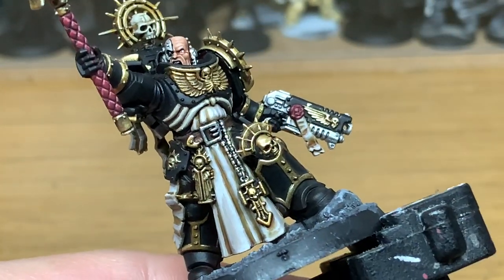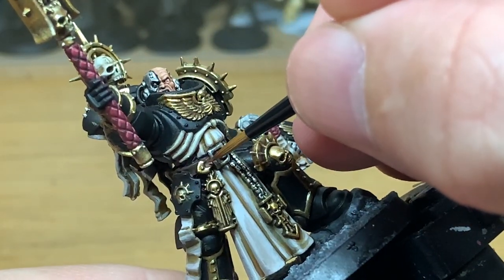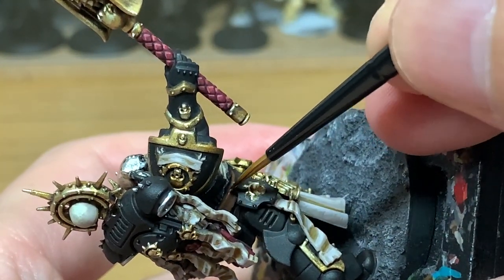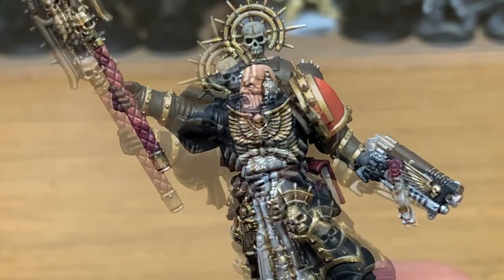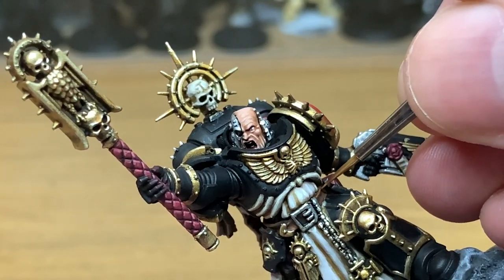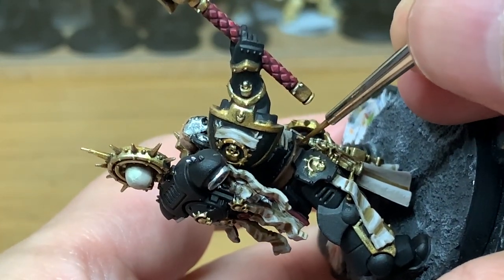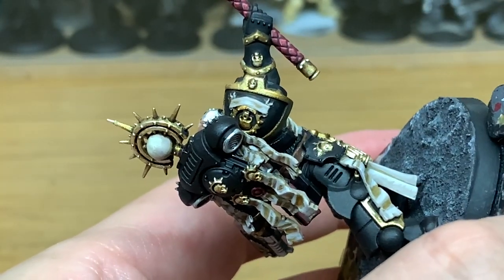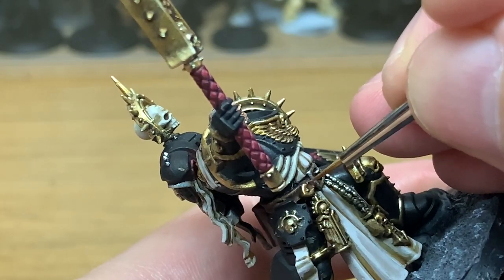Now working on his belt using a little bit of Citadel Mournfang Brown — there's not too much belt showing so be very careful, mainly doing the top and bottom edges. Then add a little bit of Citadel Rakarth Flesh to the Mournfang Brown and start adding rough highlights using up and down strokes with the brush to get that ragged look as though the leather has been scraped and scuffed. Add a little more Rakarth Flesh to the mix for the final highlights on the belt.